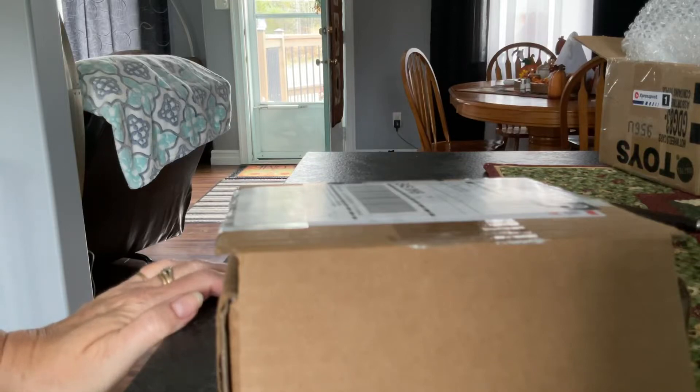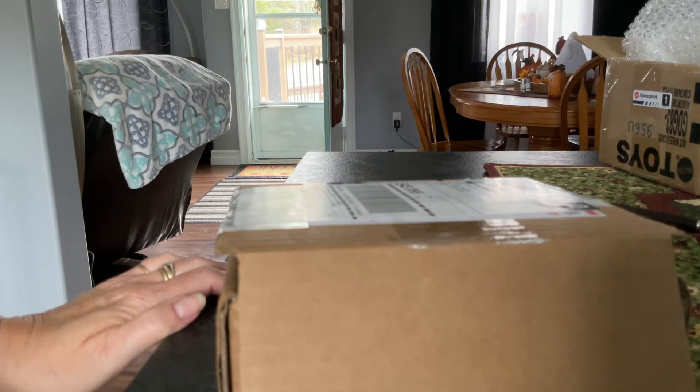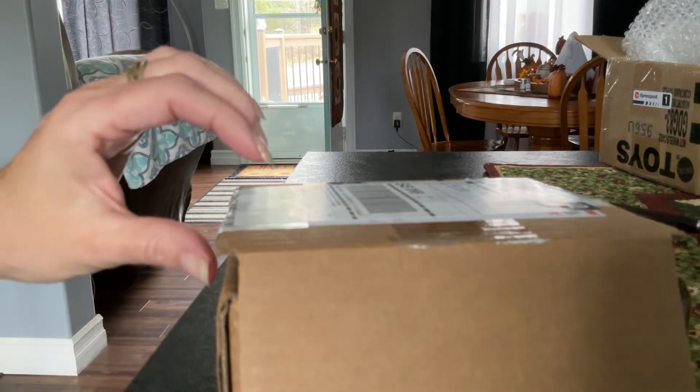Hey guys, how's it going? Welcome back to another package unboxing from my good friend Ron Cassie. He's sent some really cool cars in the past, for those of you that have seen his previous surprises and packages. So let's hop right to it and see what we got.